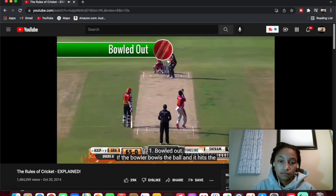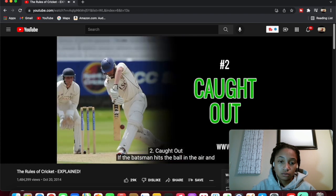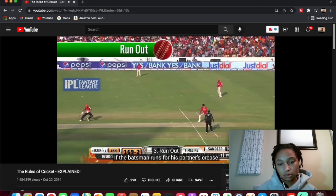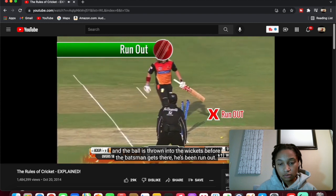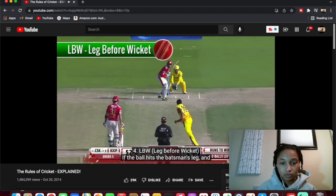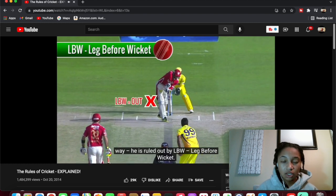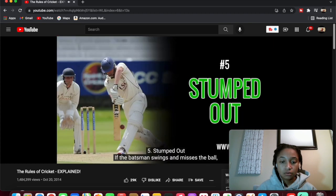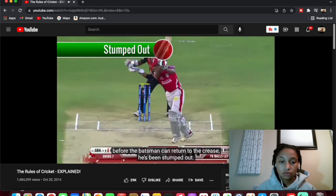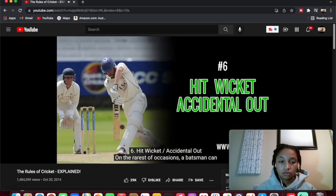Number one: bowled out — if the bowler bowls the ball and it hits the batsman's wickets and knocks over the bails, he's been bowled out. Number two: caught out — if the batsman hits the ball in the air and it's caught by a fielder, he's been caught out. Number three: run out — if the batsman runs for his partner's crease and the ball is thrown into the wickets before the batsman gets there, he's out. He ain't even got gloves on — he's tripping! Number four: LBW — if the ball hits the batsman's leg and the umpire thinks the ball would have hit the wickets if the leg wasn't in the way, he's ruled out by LBW — leg before wicket. Oh dang, that sucks. Number five: stumped out — if the batsman swings and misses, the wicketkeeper can catch the ball and push it into the wickets. If this happens before the batsman returns to the crease, he's been stumped out.